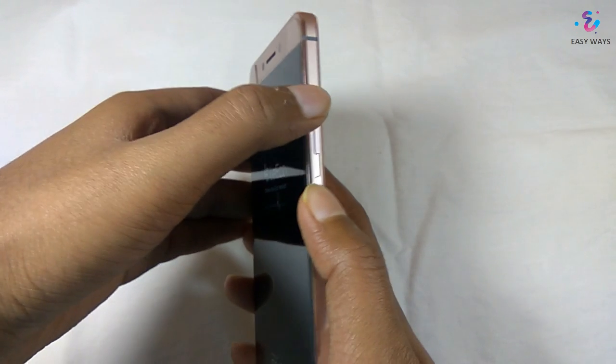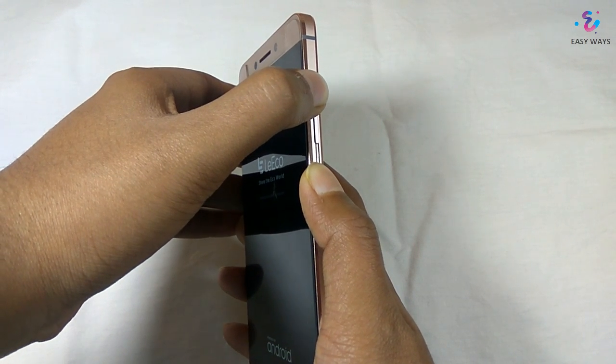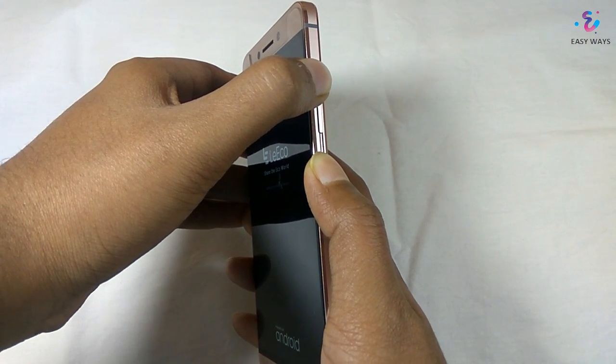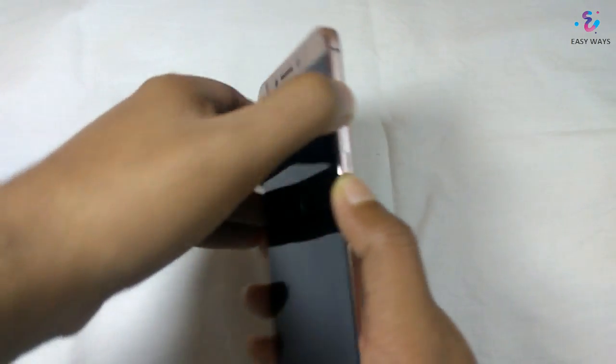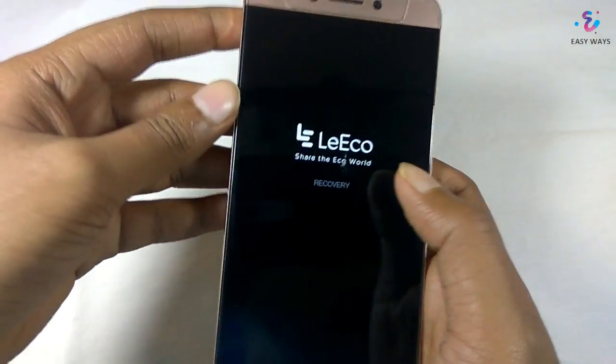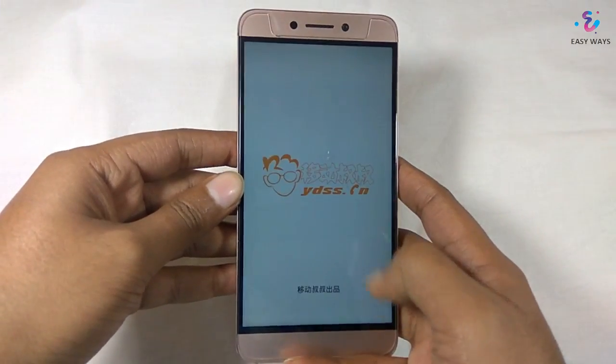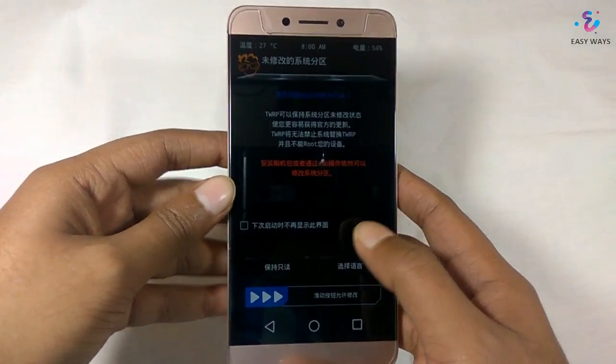Now press the Volume Down button and Power button together. Your device is successfully rebooted into TWRP.